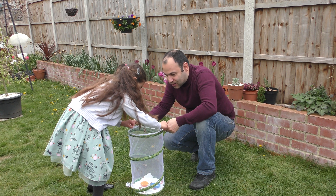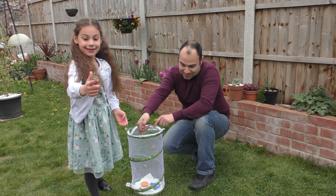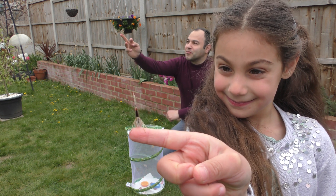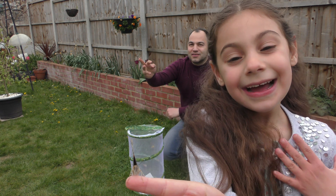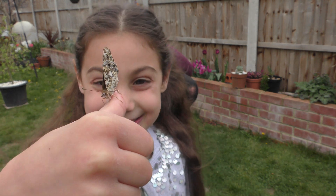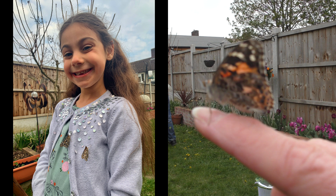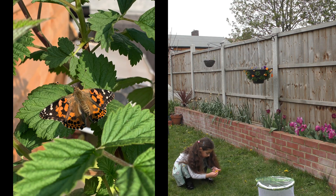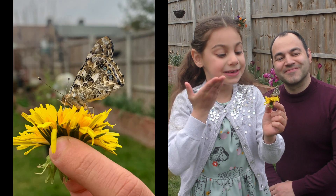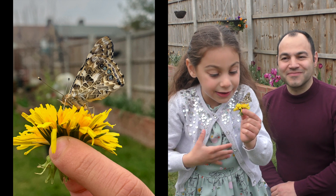Let's go around the garden. And here we go! It's so beautiful. These are called the Painted Ladies. All the butterflies flew except from this one, because this one is on the dandelion sucking its nectar — having a great time!